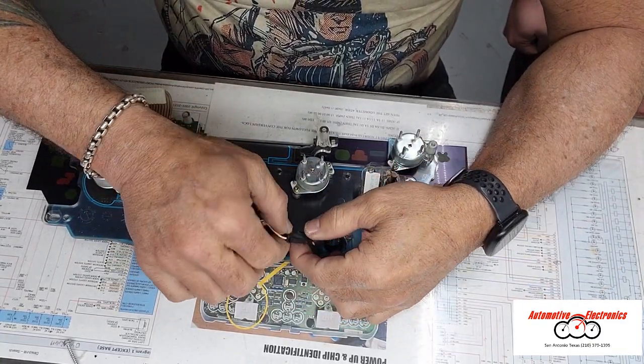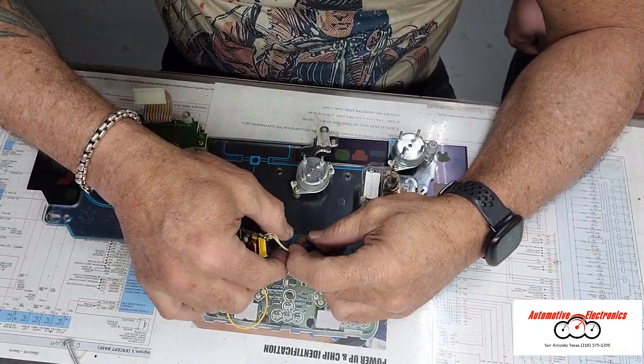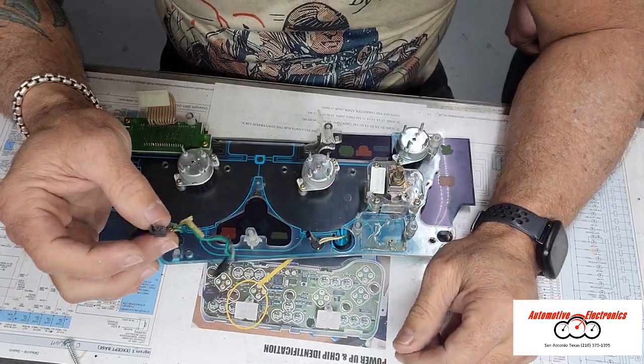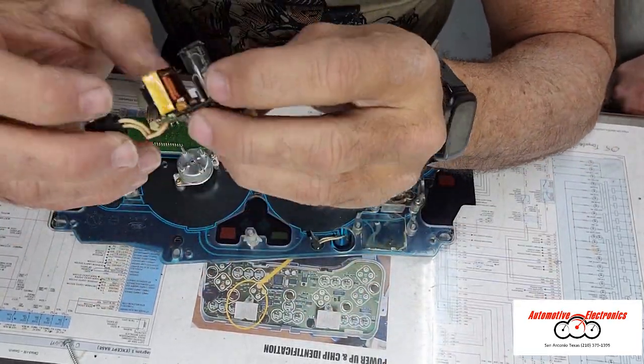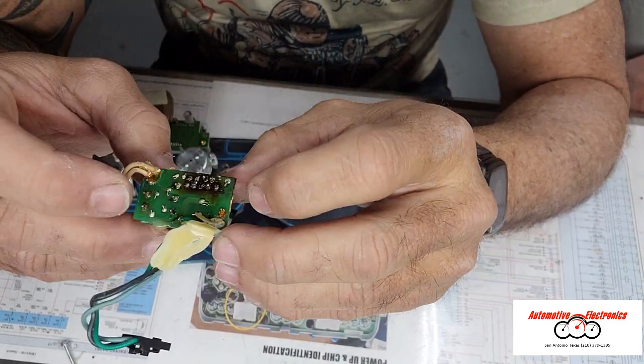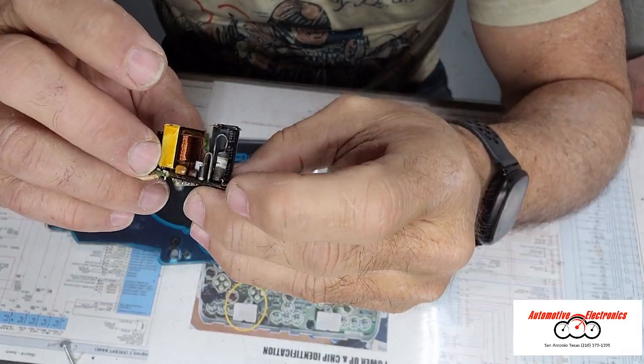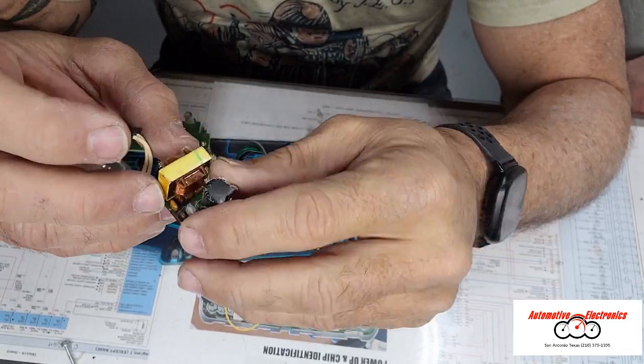This old inverter comes out by unplugging here, and you can see very clearly how much heat was involved in the destruction of this thing.